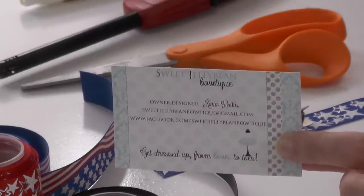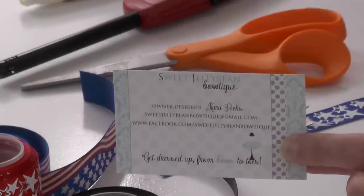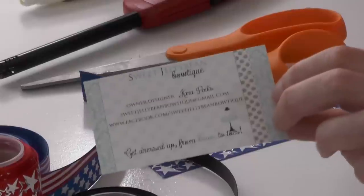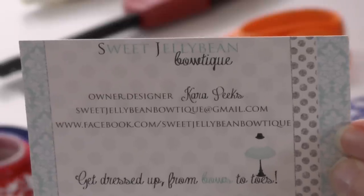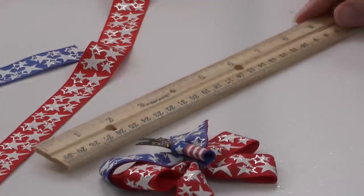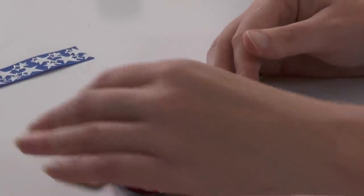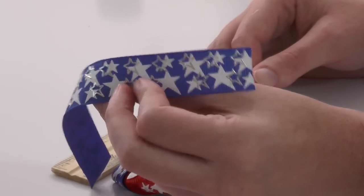If you need a tutorial on how to make your own bow templates for a pinwheel, I'll leave a link down below. Basically, I'm just using something so my loops are the same width, and today's business card comes from Sweet Jellybean Boutique — shout out to them! Kennedy's hair bows are going to measure approximately three inches in width. You can make yours larger or smaller — that's totally up to you. For a three-inch pinwheel, I trim 22 inches of my red and white ribbon, plus another piece of blue and white measuring about five and a half to six inches.